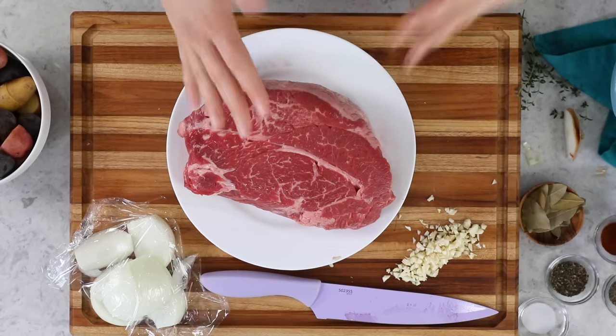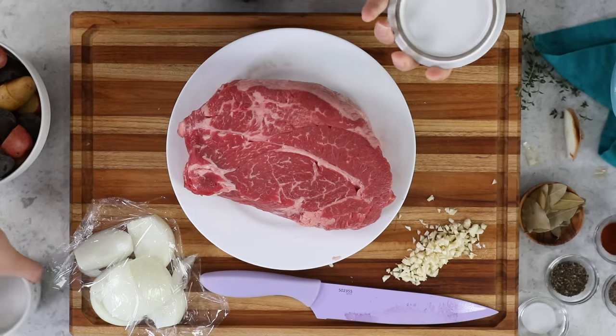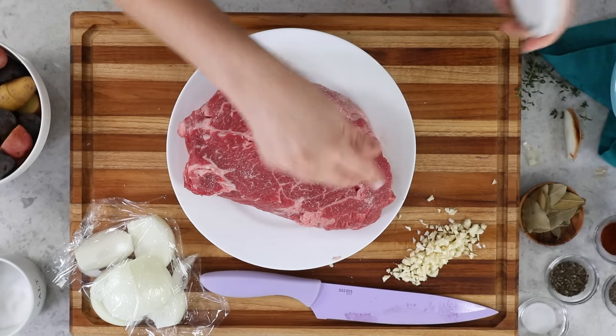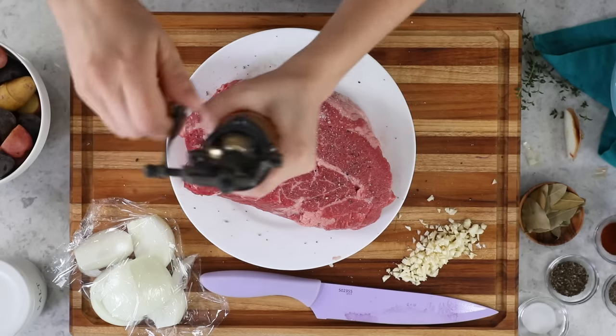Now let's talk about our meat. You'll need a nice piece of chuck roast — I call for a two- to three-pound chuck roast in my recipe. I accidentally grabbed a larger one today at almost four pounds, which means a longer cook time and my veggies will get a bit softer than I'd ideally like, but I'm going to go ahead and cook it. We'll pat this dry with a paper towel to absorb any excess moisture, then liberally sprinkle with salt and pepper. I'm using regular table salt and freshly cracked black pepper, which gives a better flavor than pre-ground pepper.